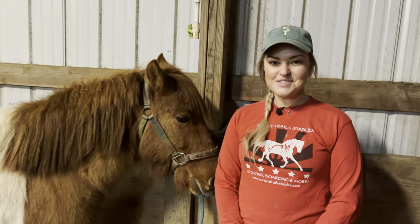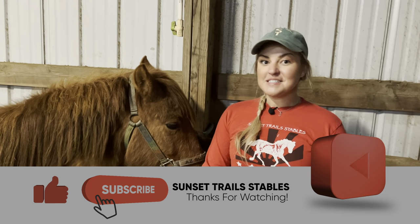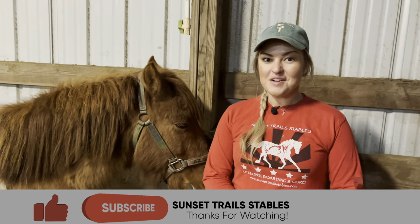Hi, I'm Maggie here at Sunset Trails again. We are going to talk today about one of the most exciting things about spring: whenever our horses start to shed. I always say I never believe the groundhog — I always believe our horses. When they start shedding their fur, then we know spring is here.